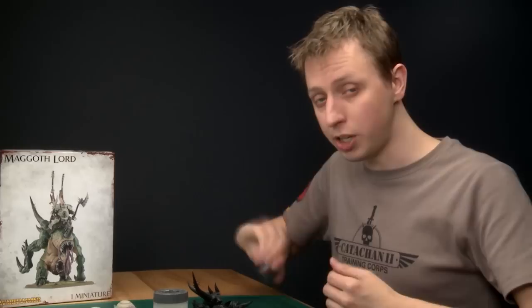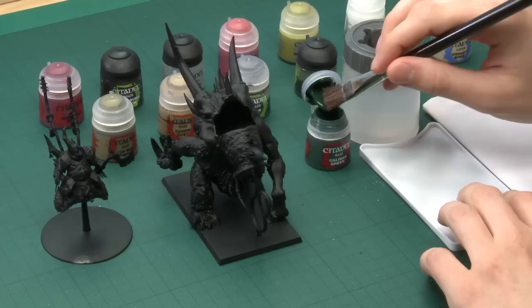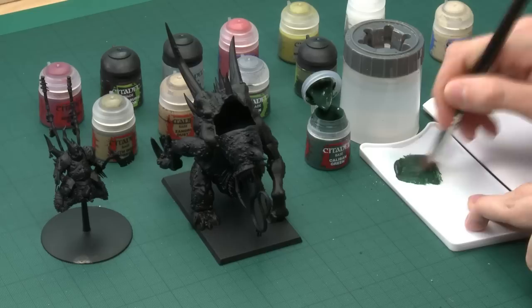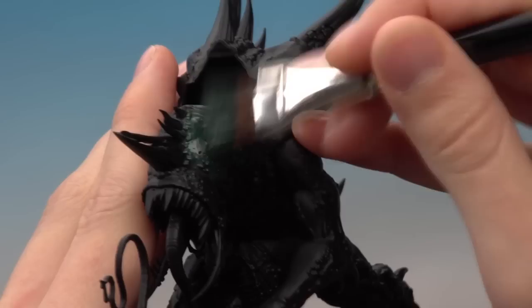I've undercoated the model with Chaos Black Spray and the first color I'm going to use is Caliban Green. As always, give your paints a good shake before you use them. The brush you want is a large dry brush so you can cover as much of the model as quickly as possible. Load the brush with some paint and put it onto the palette — this is mainly to control how much paint is on the brush because you don't want to apply too much.